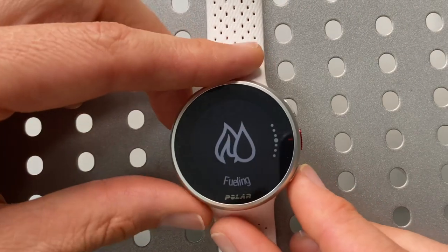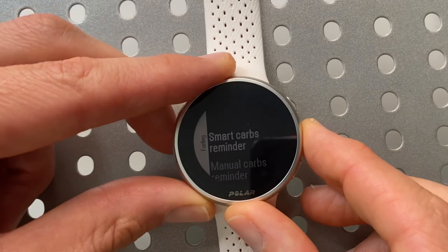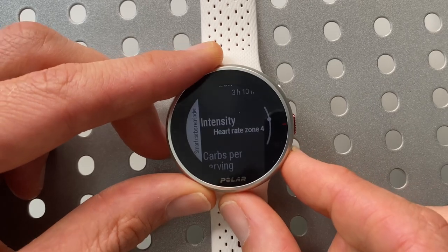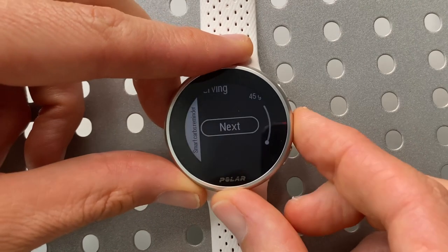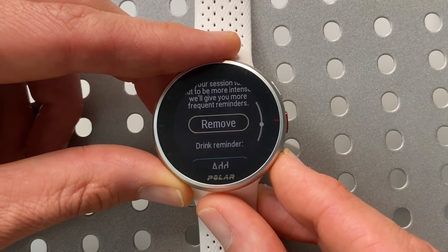Scrolling down to fueling — this is the FuelWise feature. You have options for a smart carbs reminder, a manual carbs reminder, or a drink reminder. The smart carbs reminder lets the watch determine when you need to take in nutrition. I have it set for a 3-hour and 10-minute run, which is what I'm expecting for a marathon. You can change this for any run. You tell the watch the intensity, then set the amount of carbs per serving — my gel of choice is Spring Energy Awesome Sauce, which is 180 calories and 44 grams of carbs. With 44 grams entered, the watch knows how much a serving is. Pressing next, the watch tells me I'll need a total of 225 grams of carbohydrates and will remind me five times. If your session turns out to be more intense, it'll give more frequent reminders.